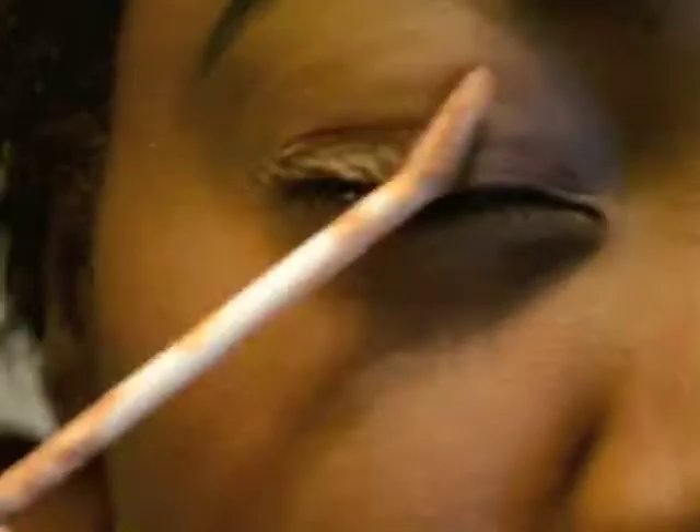So first, I'm going to apply my Urban Decay Primer Potion primer on my eyes, and rub it in.